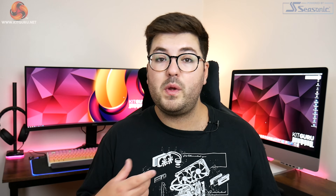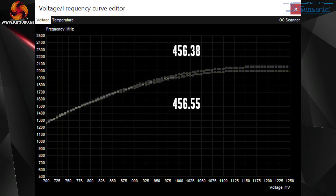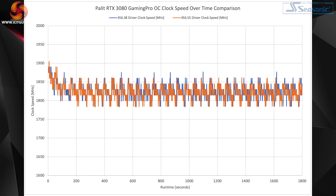Looking closer, we were able to see that the new 456.55 driver did actually reduce the GPU's overall frequency-to-voltage curve. So was Nvidia's fix just to nerf the GPU's boost clocks? Well, based on my testing the answer is no. We put the Gaming Pro OC through a 30-minute 3DMark TimeSpy stress test using the 456.38 driver and then again with the 456.55 driver, and overall clock speed behaviour was essentially identical between the two, as you can see from this graph.